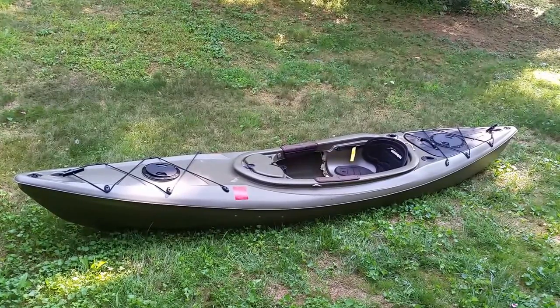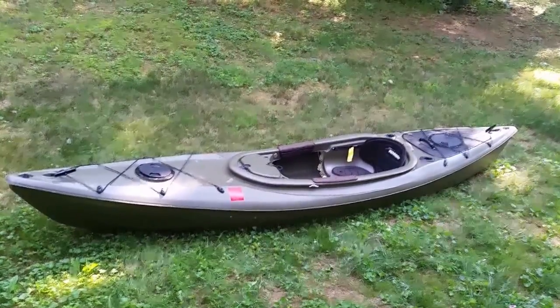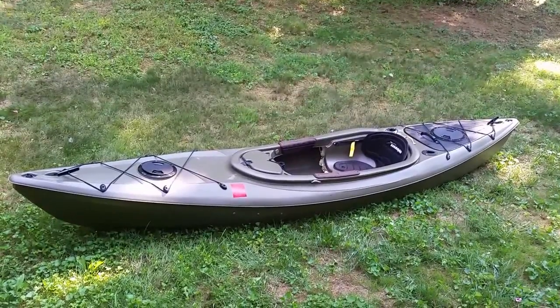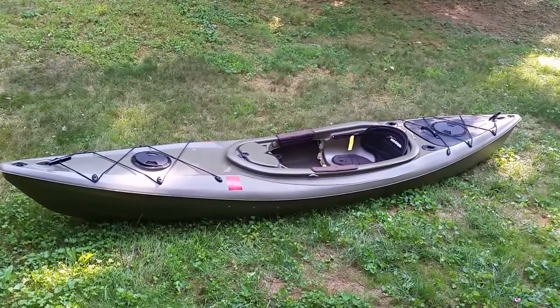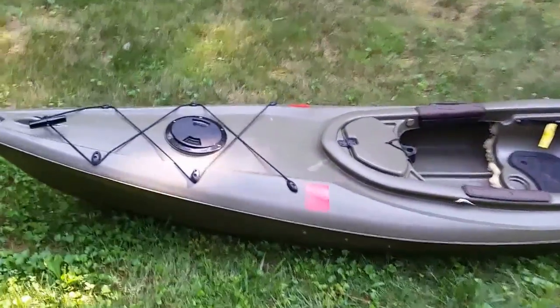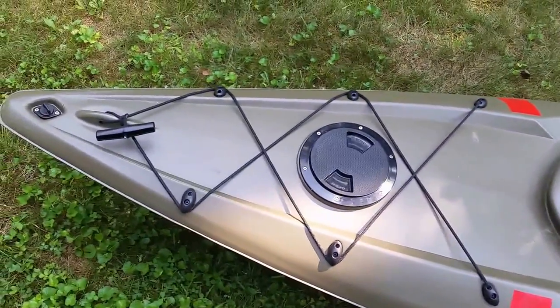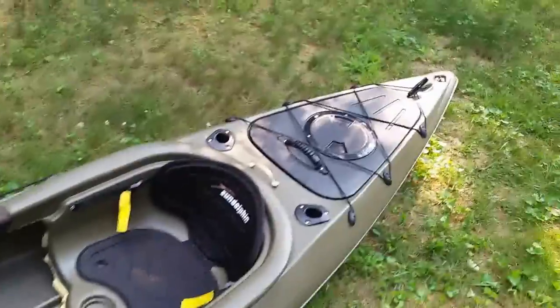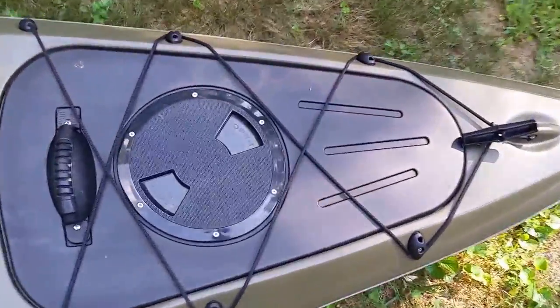It is a sit-inside kayak — not the sit-on-top version. I don't really need to spend a lot of time going over the superficial features. You can see the very self-explanatory bungee straps that go across the front, and we've got a scupper plug up front and a scupper plug in the rear.